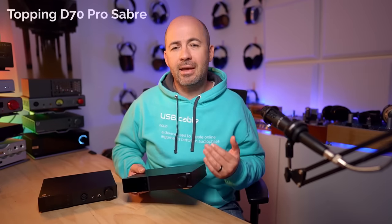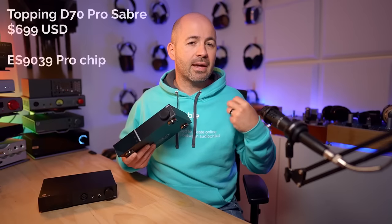Let's start by talking about what you get with the D70 Pro DACs, starting with the D70 Pro Saber, which comes in at $699 US. As the name suggests, it's running a Saber chip — specifically the ESS 9039 Pro. Topping highlights a new approach to current-to-voltage conversion because Saber chips output a current-based signal rather than a voltage-based one. In simple terms, we want voltage varying and current staying consistent, because it's voltage fluctuations that make the sound from our headphones or speakers.